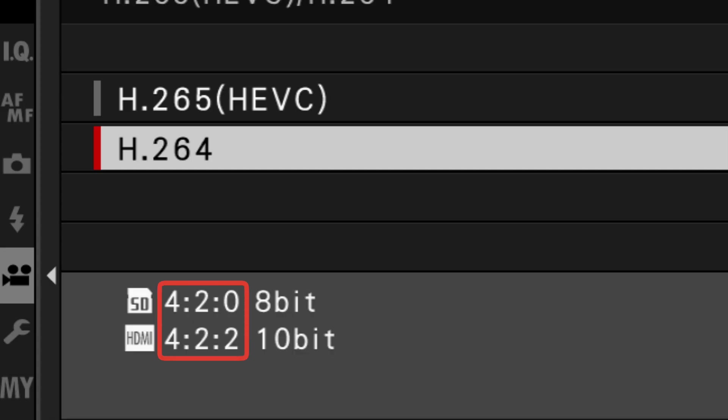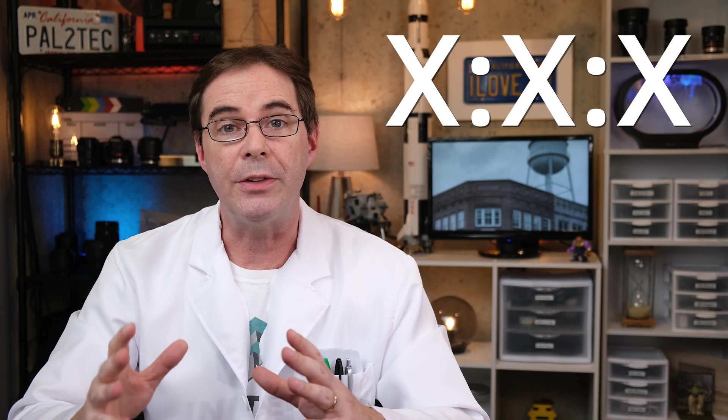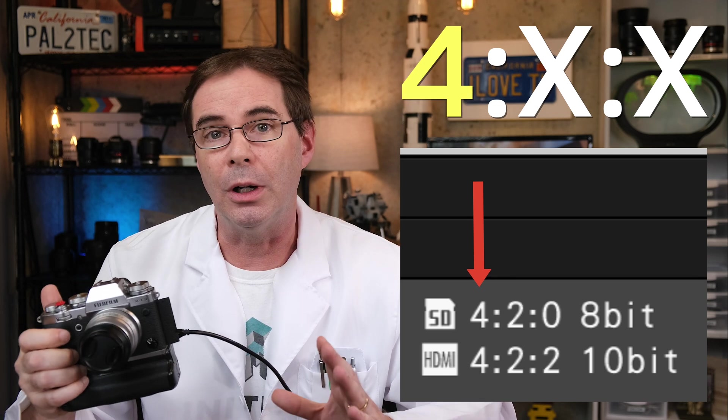You see it in the video settings right here, where some of the numbers look like 420 and others look like 422. It's in the format of three digits separated by colons, and directly references this 4x2 chart. The first number represents the luma value, and it always remains at four.